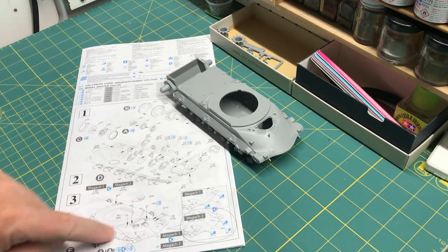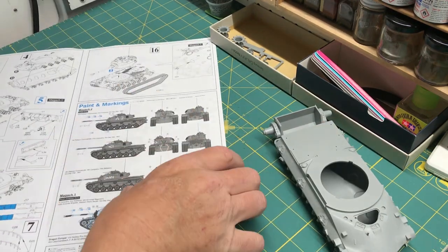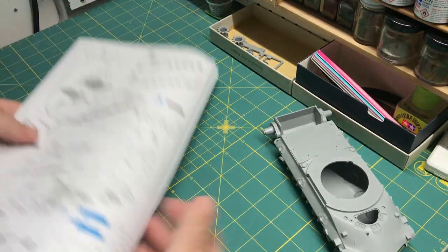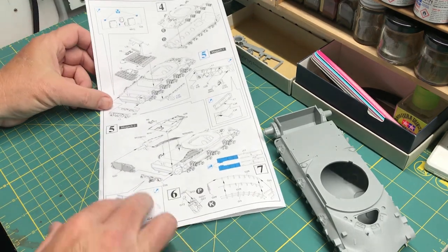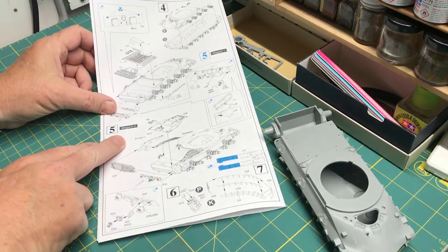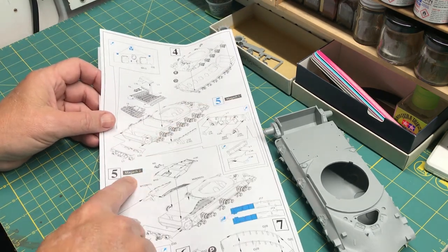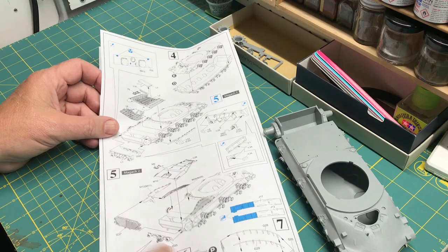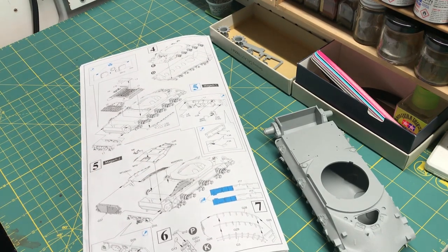Once I do that, I can move on to the smaller parts on step three, and that'll complete through step four — joining the two parts. Then I can move on to step five, which has two variants: one for the Magak 1 and one for the Magak 2. I'll be doing the Magak 2, which includes cutting up the fenders, but we'll get to that in a little while.